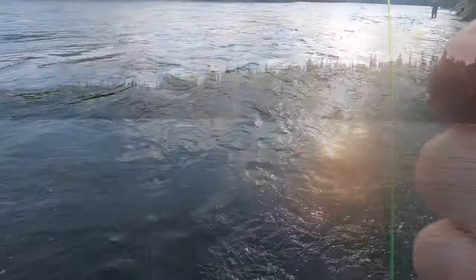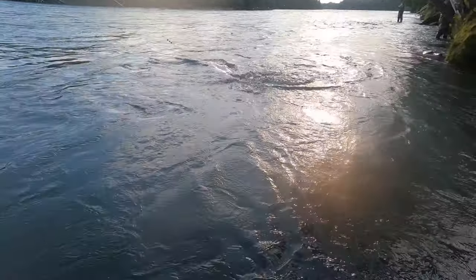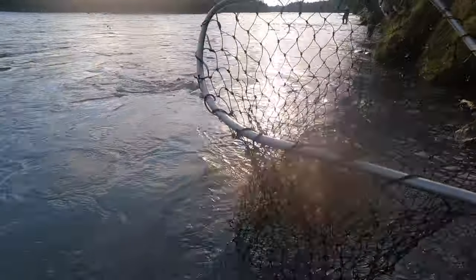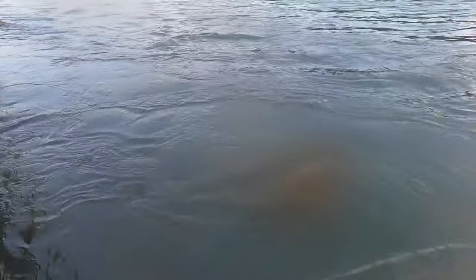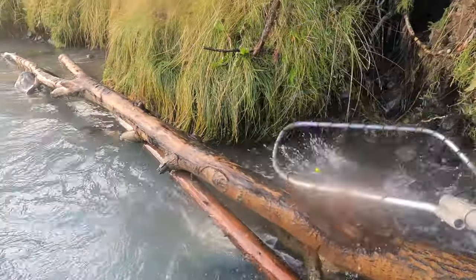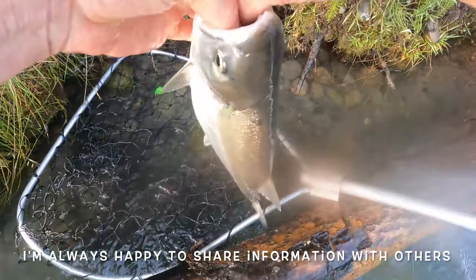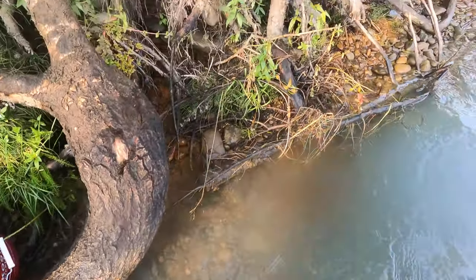It's a flock of seagulls! What number is that for you today? That is number three. I've been sitting here for quite a while — the guy below me is just killing them and I'm just flailing the water. I kept watching him, going, 'What are you doing different than me?' I think he had more weight on than I did, so I put more weight on and two casts later — boom.